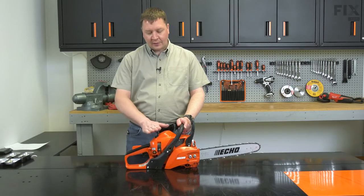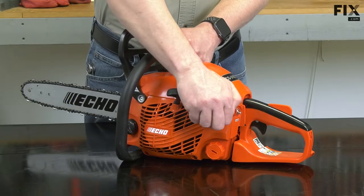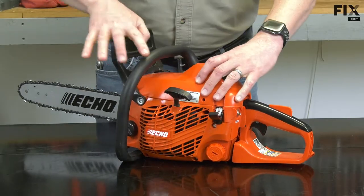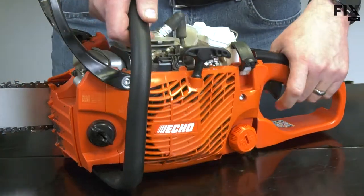I'll begin by removing the top cover from the chainsaw. Next, I'll remove the starter from the side of the saw.